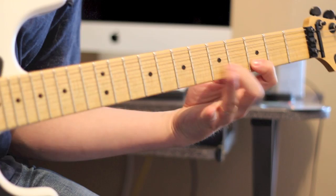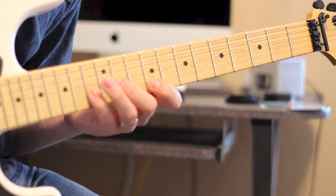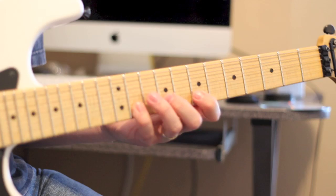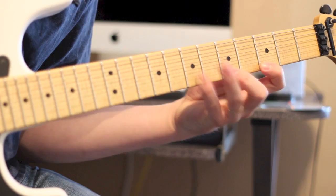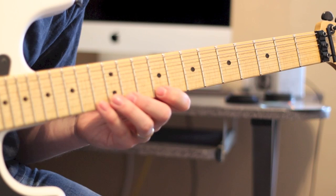Now we're going to jump all the way up here, because again we're following our pinky to 9, 11, 13. Then we're going to jump back to 7 and do 7, 9, 11 again. So then we're going to go back to 9, 11, 13 on the B, and 9, 11, 13 on the high E.